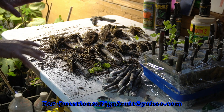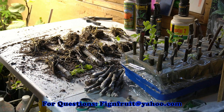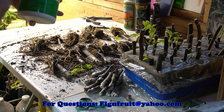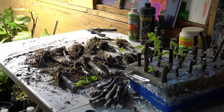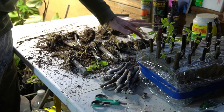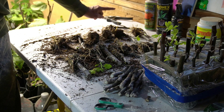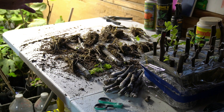Okay, so I've got the ones that were in the Hormatin 2. All of these cuttings here were in Hormatin 2 — there were 32 cuttings. Let's count and see what we had that rooted: 1, 2, 3, 4, 5, 6, 7, 8, 9, 10, 11, 12, 13, 14, 15, 16. 16 cuttings — exactly half — rooted.